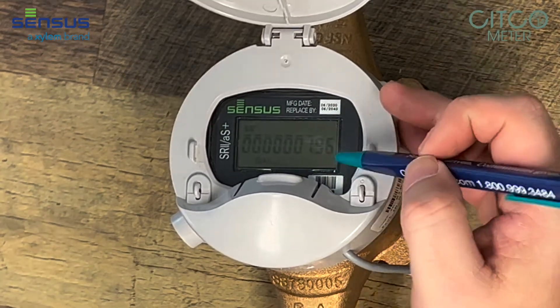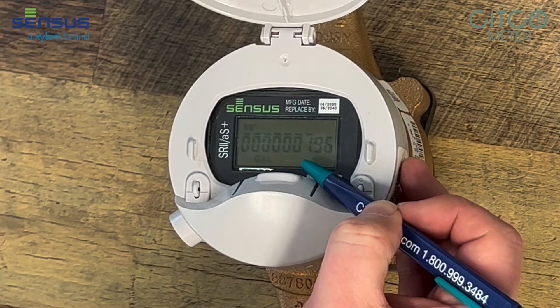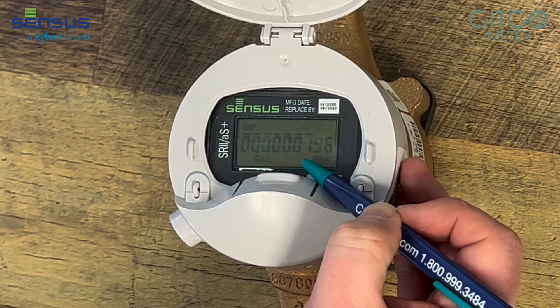Down here in the bottom, if there is a pulsing plus sign right here when water is going through it, that shows your flow finder. If there's a negative sign, that means the water is going backwards through it.